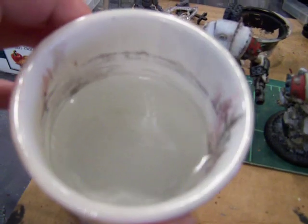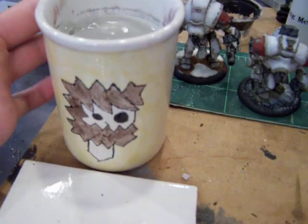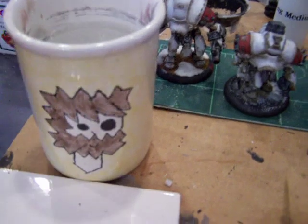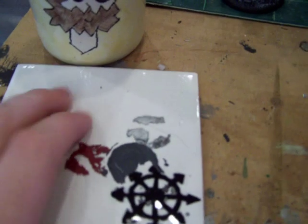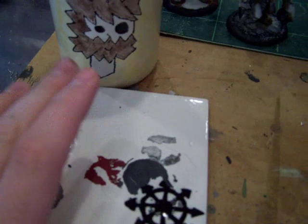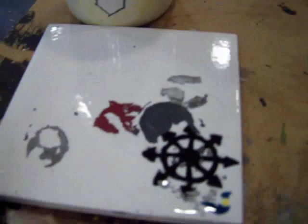You'll need a cup of water — just clean water in a cup — and ceramic. You will need a painting palette. I prefer white so I can see true color, and I also prefer flat so I can see translucent.